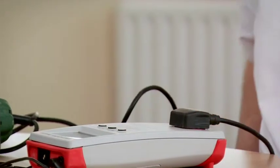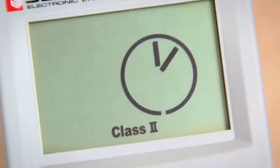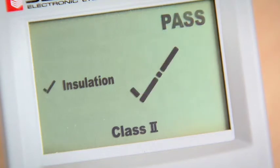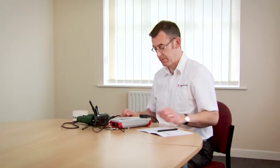We press the class 2 button. Again, it's warning me that the appliance is not switched on, so I switch the appliance on. The test proceeds and it's completed. I'll now label up the appliance and make a note of the test result. And we've finished.